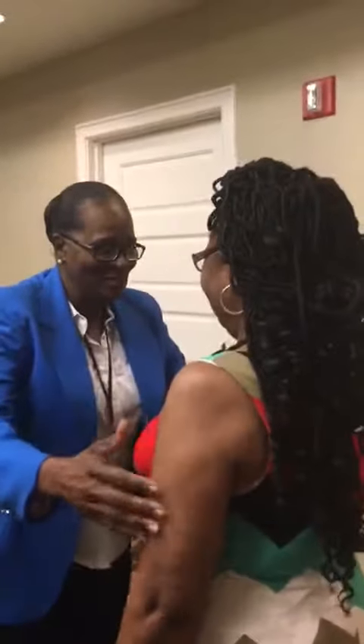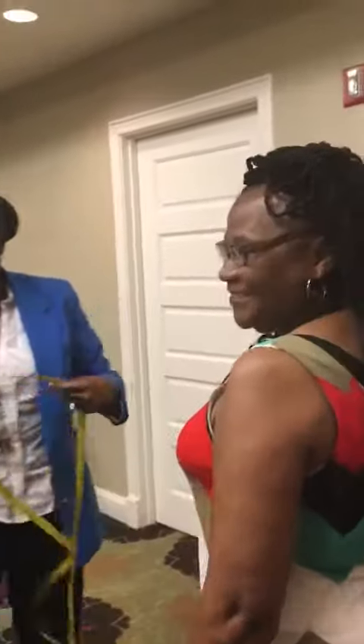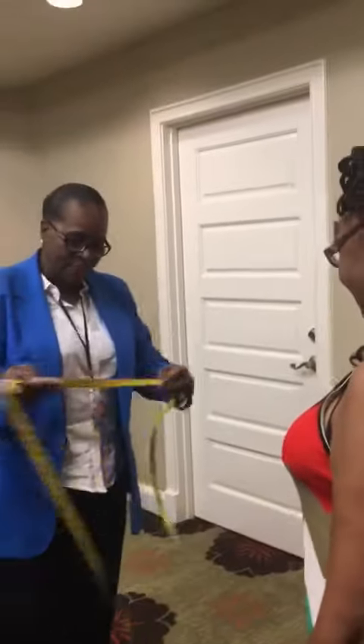You all right? Can I touch you? Yeah, that's her — but I just asked her, right? She gave me permission to touch her.